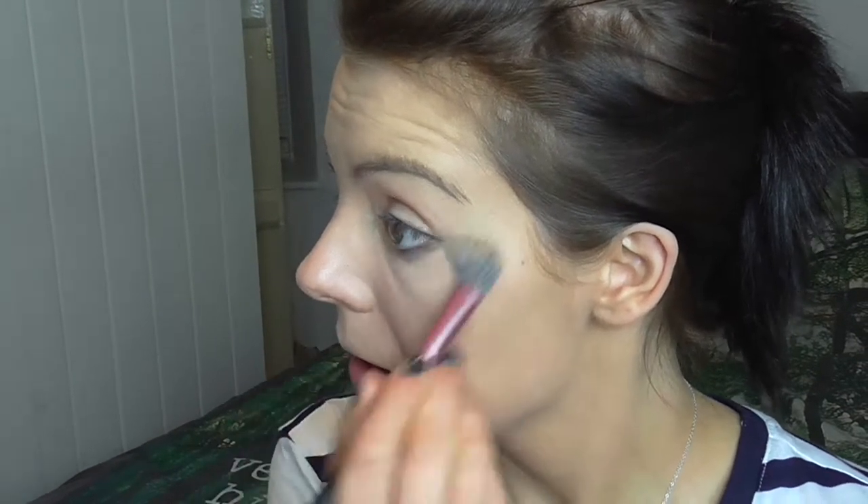Next I'm going to conceal. I use the Max Factor Pan Stick, which I believe is actually a foundation but it was with all the concealers. I'll use that under my eyes, a little bit on the cupid's bow, and on the chin. I'm then going to use the Real Techniques setting brush to buff that in — I go under the eyes in a triangle shape. I'm not a makeup artist, I just do what works for me.